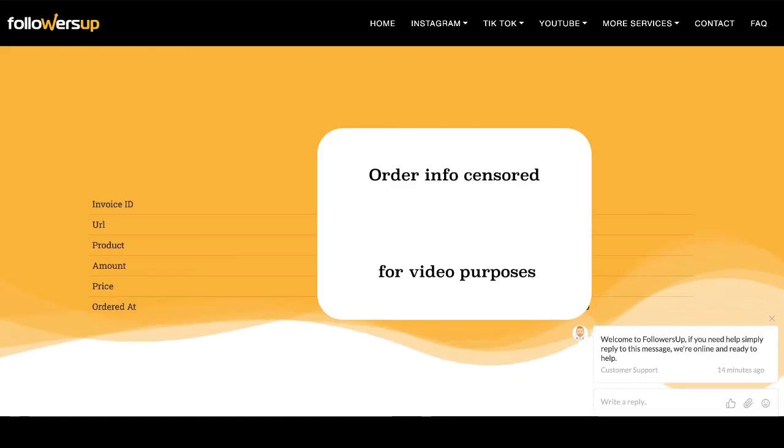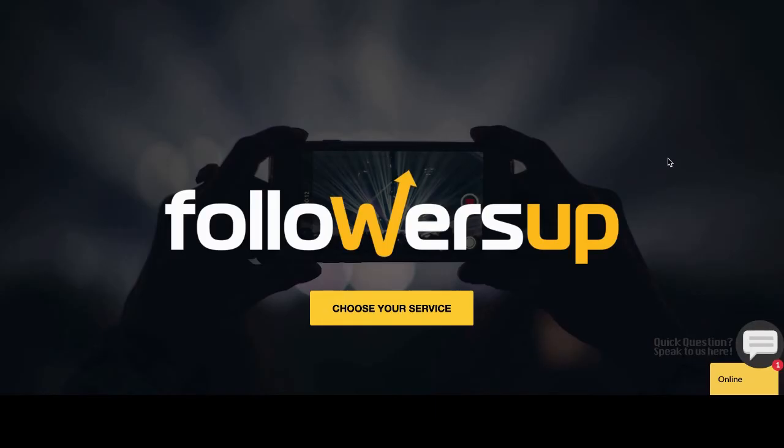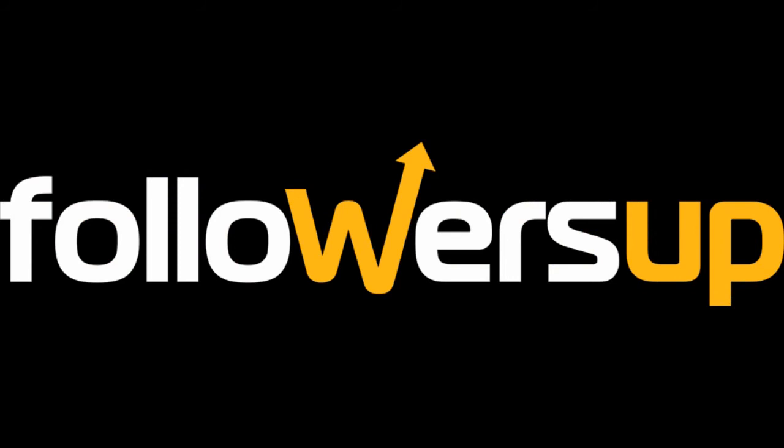If you have any questions about your order, you can contact support via live chat 24/7 or simply send an email. Click the link below the video to make your purchase and enjoy your growth.